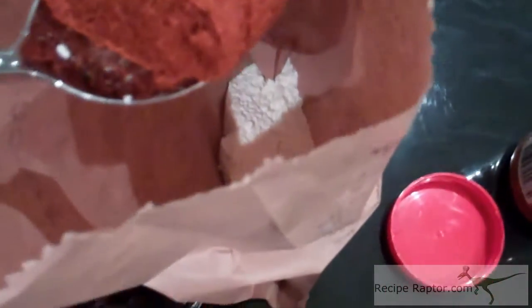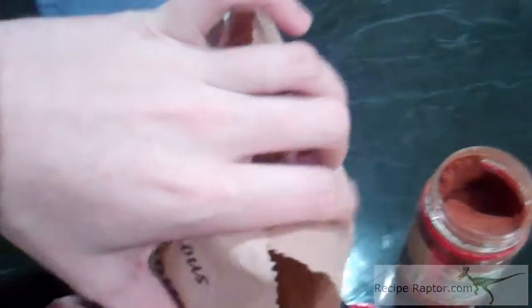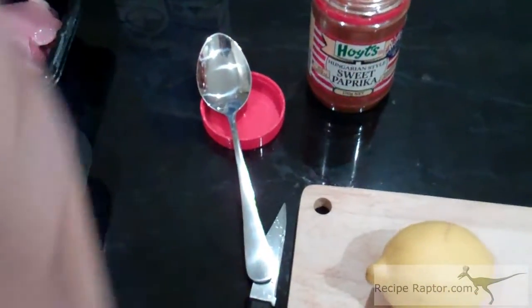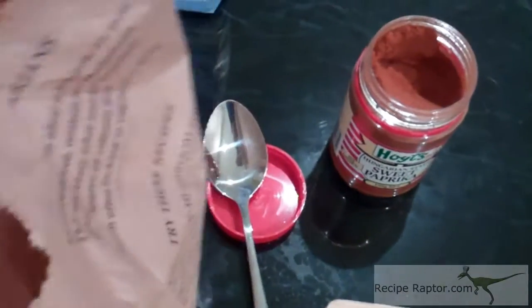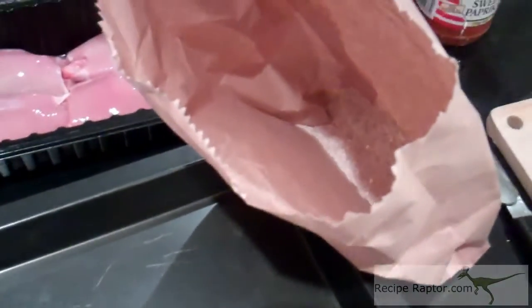So this is three spoonfuls of flour and one spoon of paprika. Just put them in the bag and mix them together — just crumple it. This is what's going to form the batter for the chicken. Put one piece at a time and shake it in the mixture. If it's not strong enough you can put more paprika in, but you don't want so much that it's red. You might find you need a bit more for flavour.